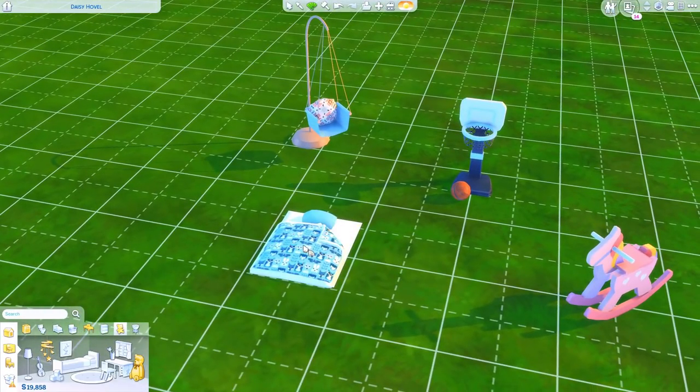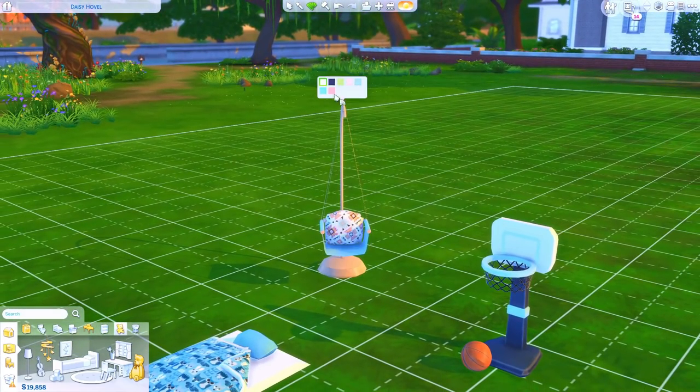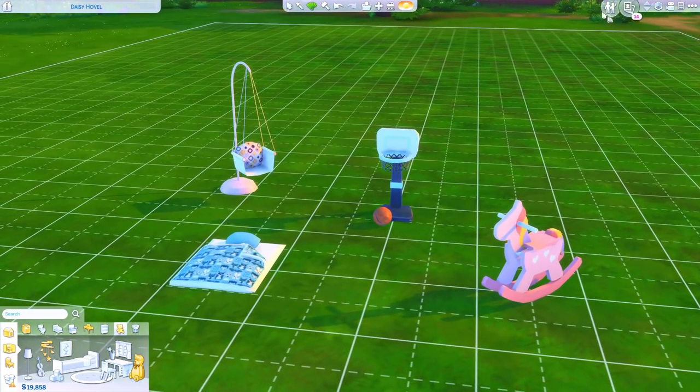And then look at this — we have little sleeping bags! How precious. If you just want this instead of the traditional toddler bed, like how cute. The patterns I love. And then the toddler swing — this is everything. I was so excited when I saw this. I have always wanted something like this for the toddlers in the game and we just don't have it. But now we do. Literally mod creators are everything.